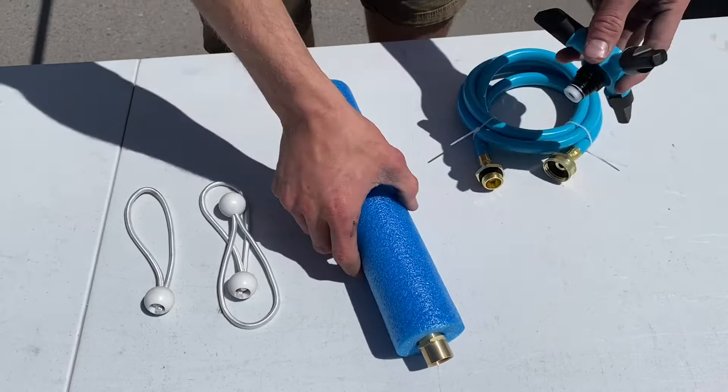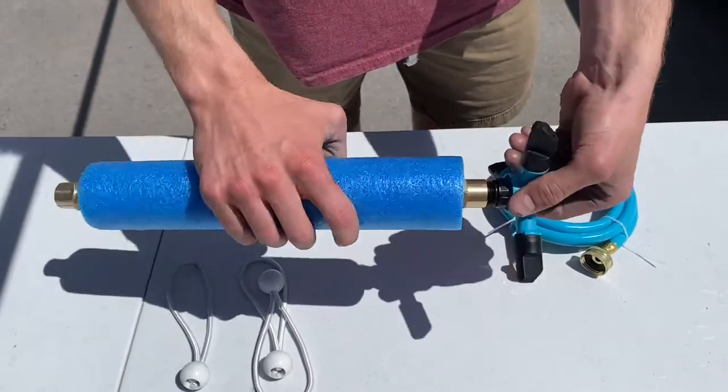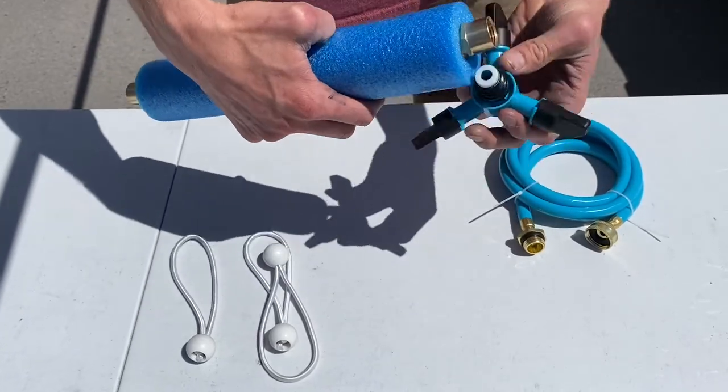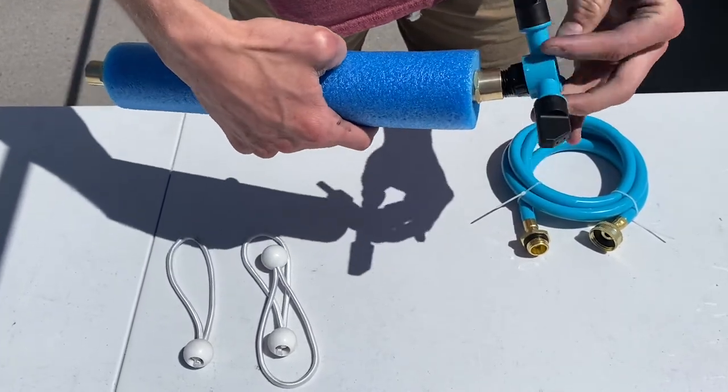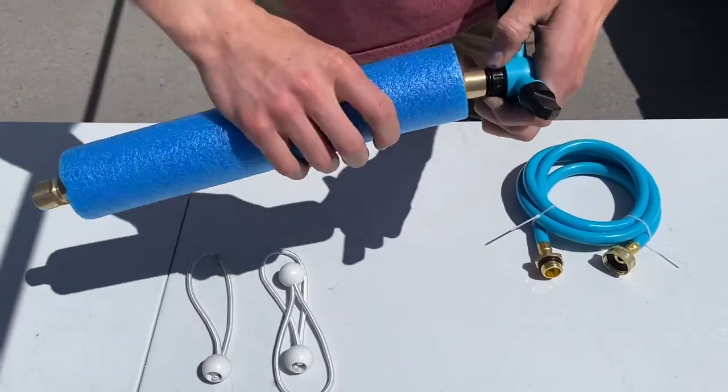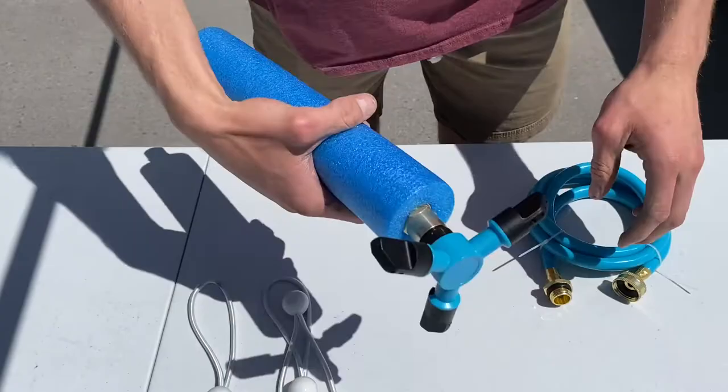We will attach the head to the neck. As you can see, after you have the head attached, you can...